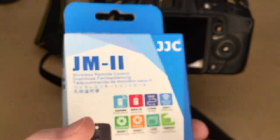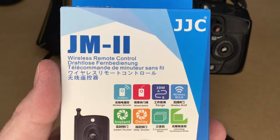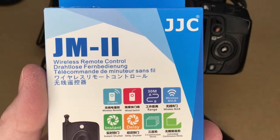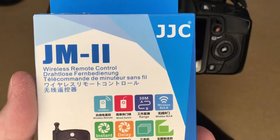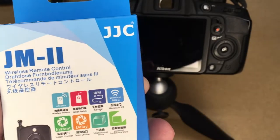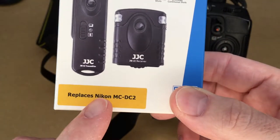So if you had eight cameras and eight of these, you could have one remote that fires all of them at the same time — you could do some cool tricks with that. This also says it replaces the Nikon MCDC2, which from what I understand is a one-meter-long wired remote.